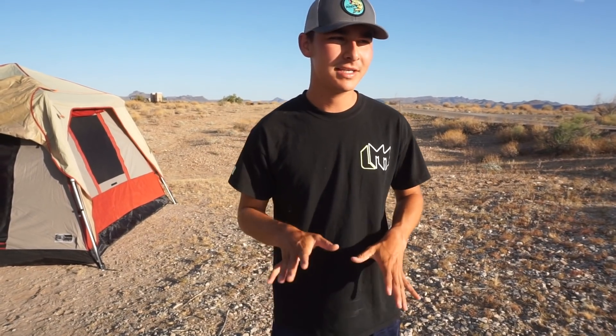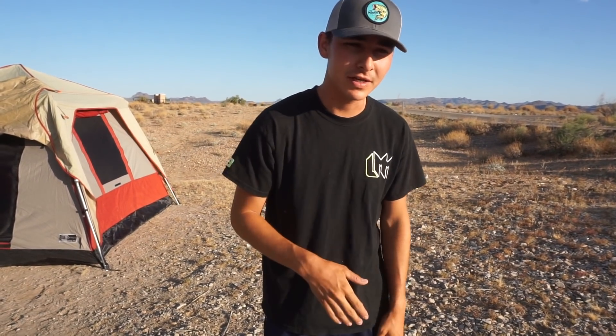Welcome back ladies and gentlemen to another video. We're still here at Alamo Lake. This is actually our last morning and this morning I'm going to give you guys a catch and cook video. So yesterday Aiden and I caught some fish and we brought them back to camp and we filleted them.